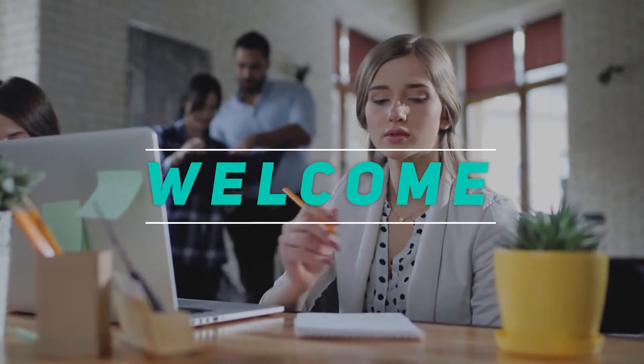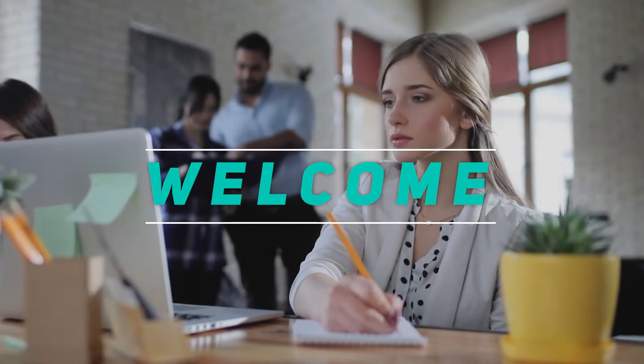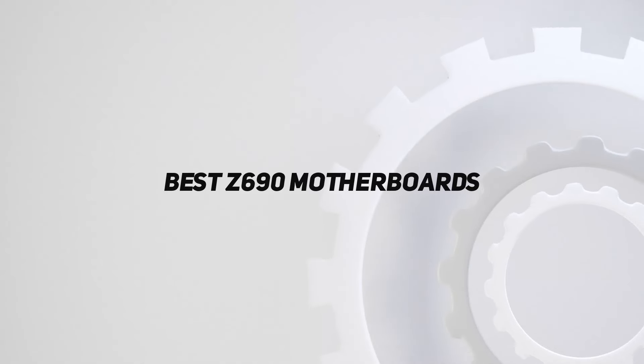Hey, welcome back to my channel. In this video, I'm gonna talk about the top 5 best Z690 motherboards.